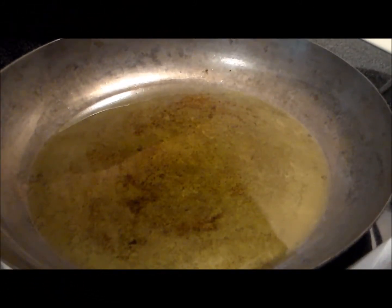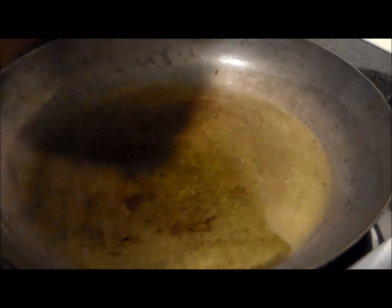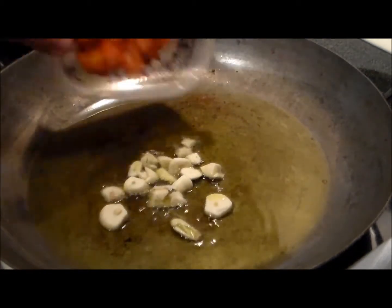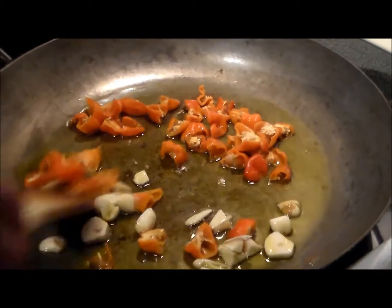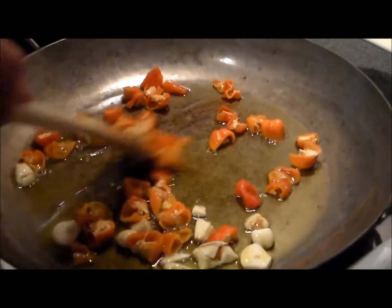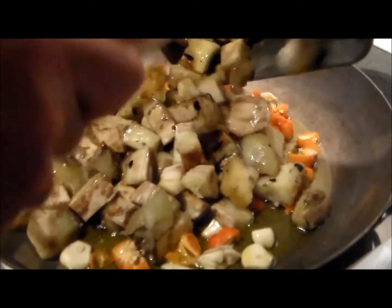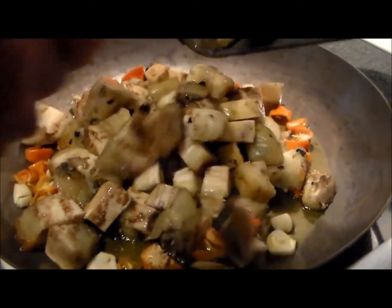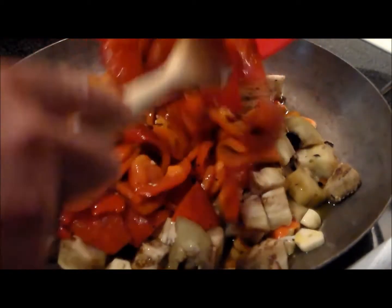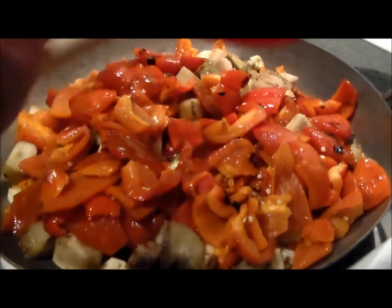Now we've got all the vegetables peeled. We've got half a cup of olive oil in a hot pan, and first we're going to add the chopped garlic, followed by a dozen quartered habaneros, and turn this down to medium. Now we're going to add the cubed-up eggplant — by the way, this smells delicious — followed by the red bell pepper. We're just going to sauté this for a while on medium heat and get everything incorporated and soft.